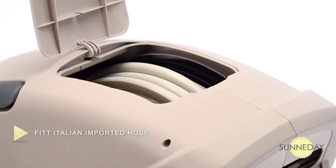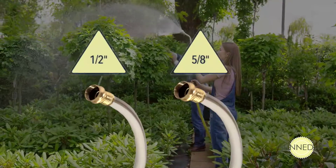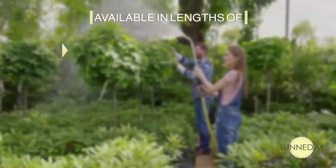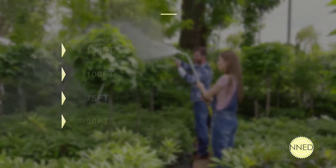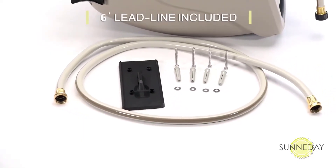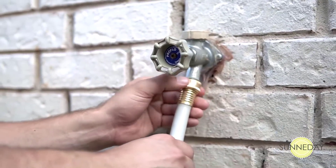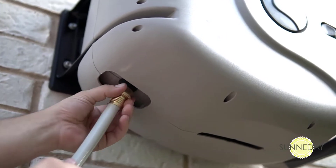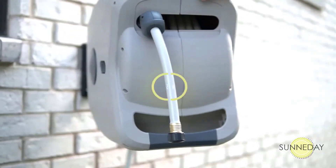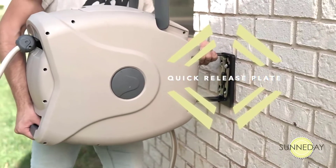The Garden Craft XW Series comes with top-quality Italian-imported hose in both half-inch and five-eighths-inch sizes, and lengths of 130, 175, or 50 feet. The hose reel also comes with a six-foot lead line to attach to your water spigot. A new water inlet system allows you to use longer lead lines if necessary, depending on how close your water spigot is to where you want to mount the hose reel.